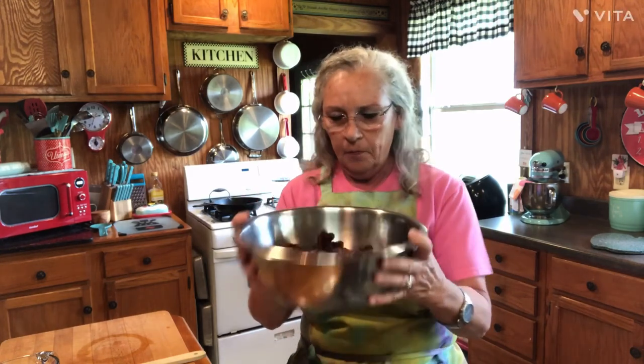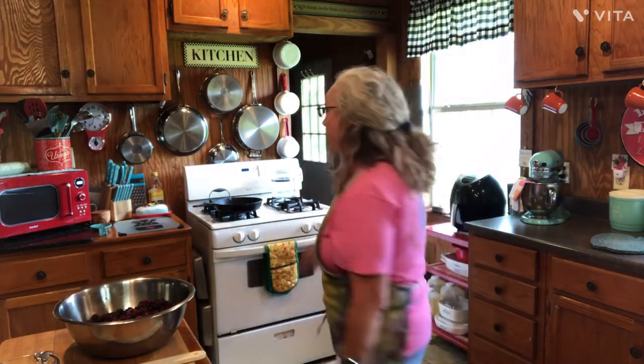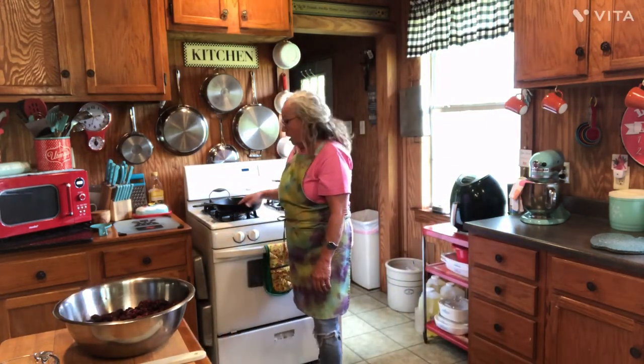But for our dessert, I went and dug in the freezer and got out a gallon Ziploc bag — they're still frozen a little bit — of my berries that I picked last year. So I'm going to make us a skillet berry cobbler, and I'm going to do it with my cast iron skillet. It makes such a great crust on it.